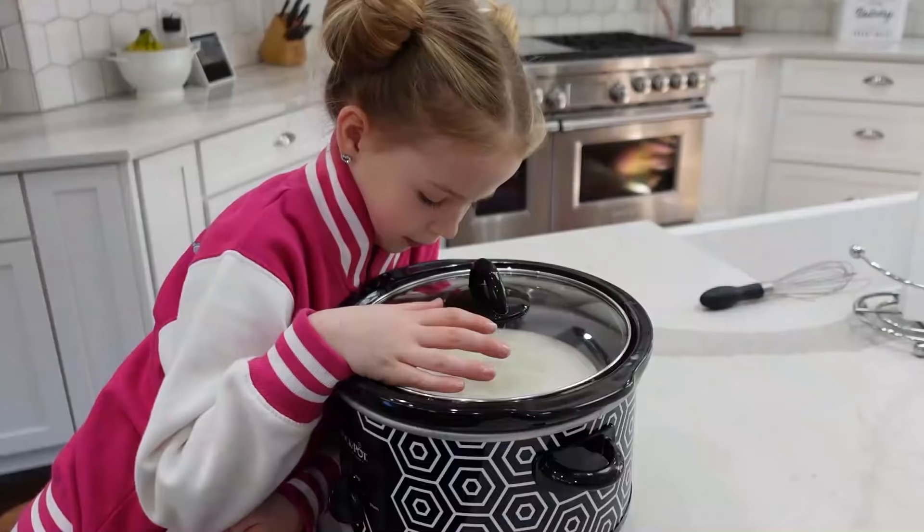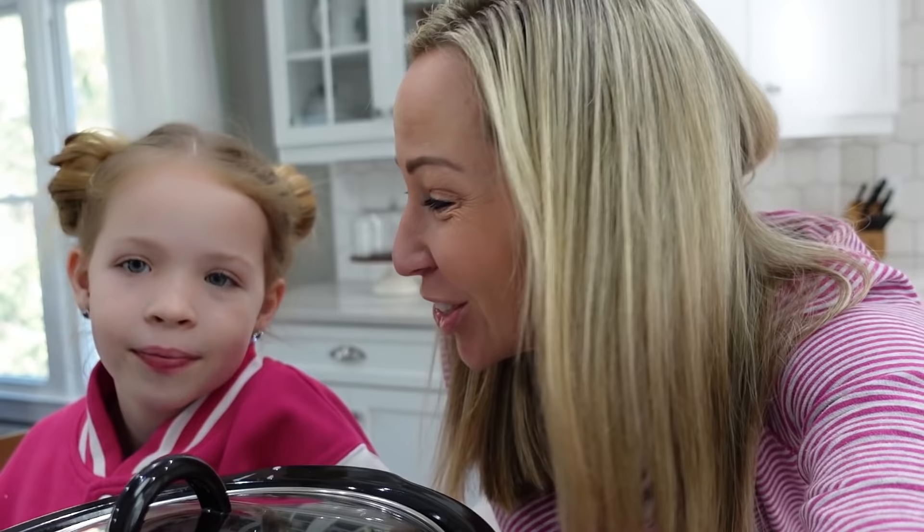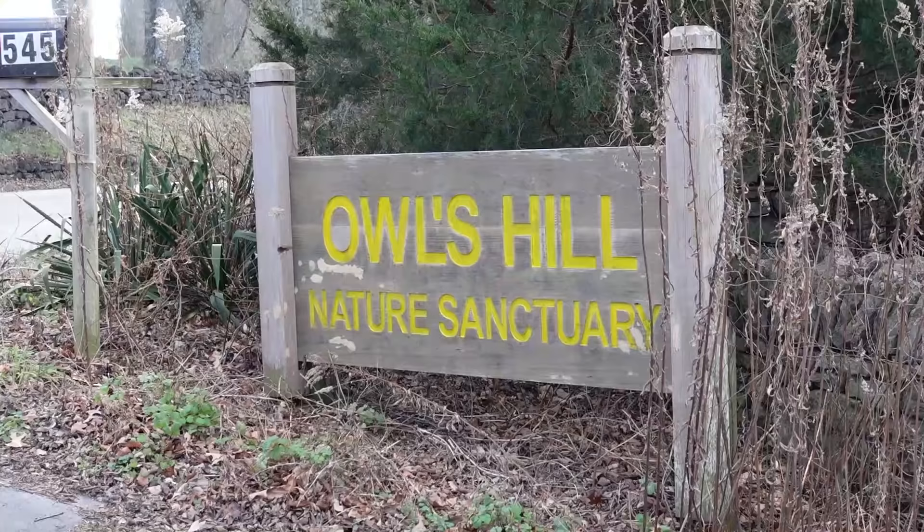We're gonna have lots of candy canes and marshmallows, chocolate chip sprinkles — all the fun fixings you can think of to add to your hot chocolate. Oh, it smells like vanilla. It takes about two hours for it to be ready, so it should be perfect timing by the time we get back. It still looks pretty white for hot chocolate.